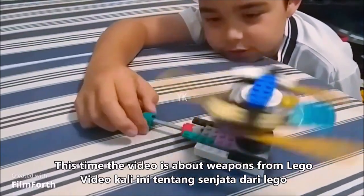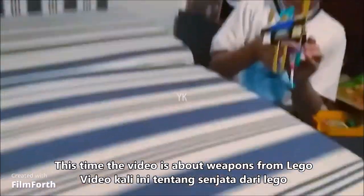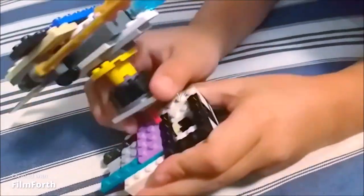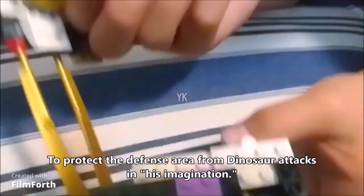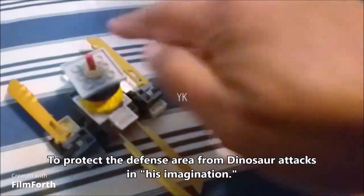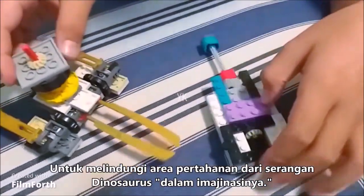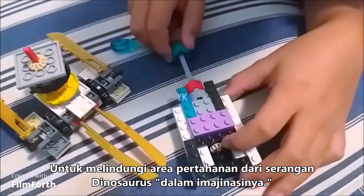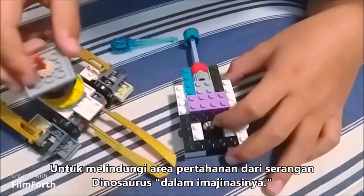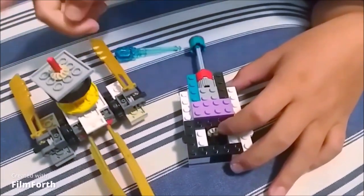It just spins and spins. I'll show you the inside. Yeah, this is the inside. So that will function — this will make it spin because this thing will connect to that. I'll just make it spin, and then this is a special piece that spins.